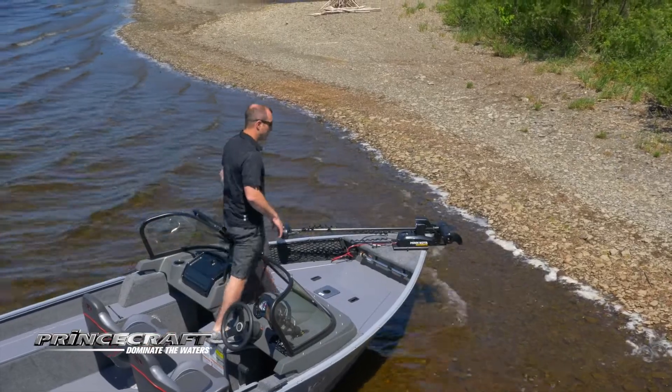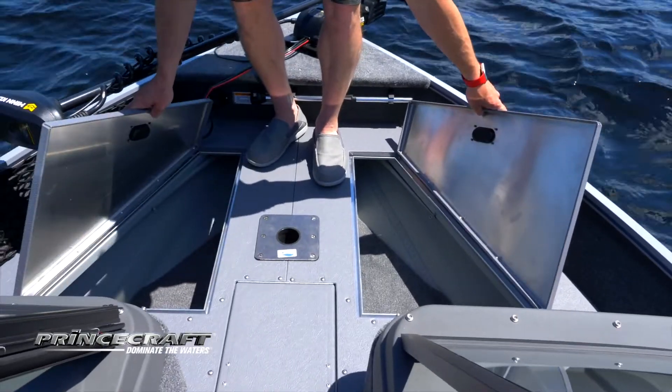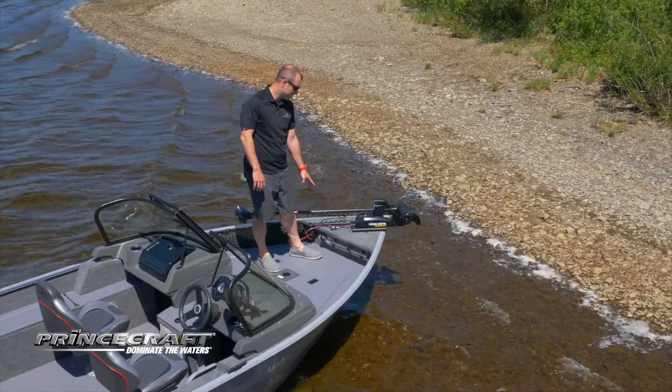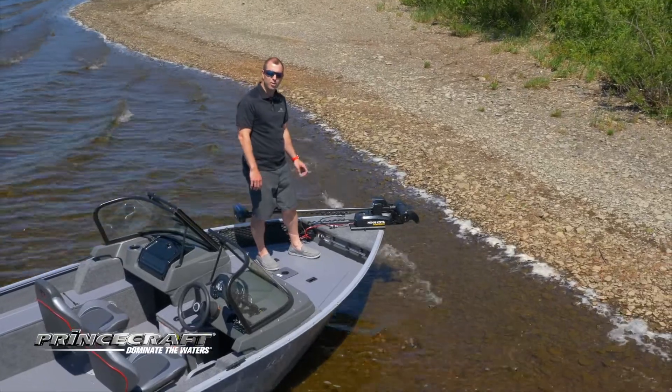When we look at the bow casting platform, it's a huge platform for a 16-footer with two large storage compartments on each side. You got your nav light storage right there so you're not searching at night when you need it. The trolling motor plug is also standard on this boat.